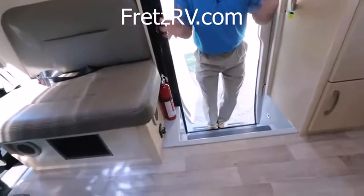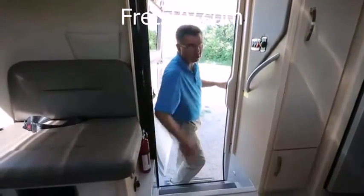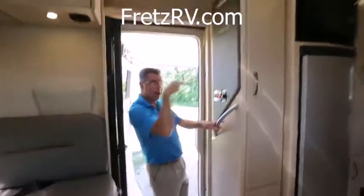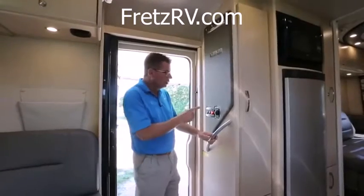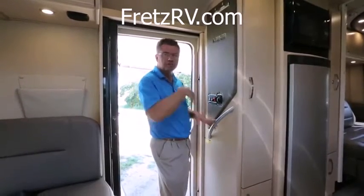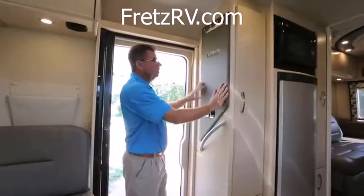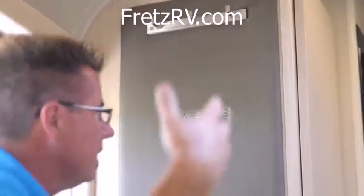Look at this — battery disconnect switch. We're dry camping right now, using our batteries to run the motorhome. If I go out for a walk at night and want to leave the lights off, I can just switch it off. We've got LED lights throughout the entire coach on a dimmer switch — set the mood. We've also got a little exterior light switch so you can control the outside compartment lights from inside. And how about this — beautiful ultra leather Leisure Travel Vans coat hanger, to hang up your jackets when coming in and out of the motorhome.